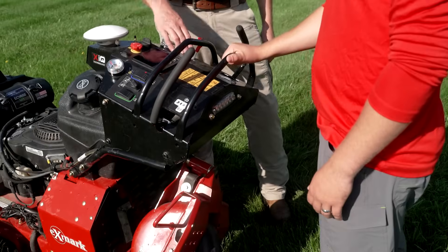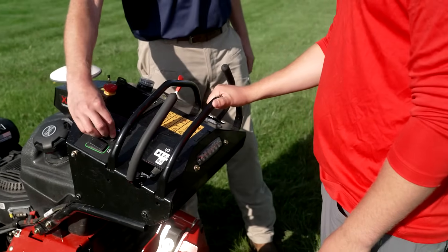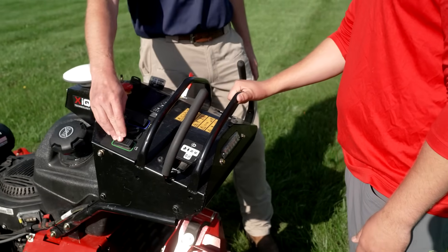We can run this unit like a regular manually controlled Turf Tracer with motion controls, PTO, and throttle, and all it takes to go to autonomous mode is to flip the mode switch and hit go. And I can still run this like a regular Turf Tracer, correct? Absolutely.